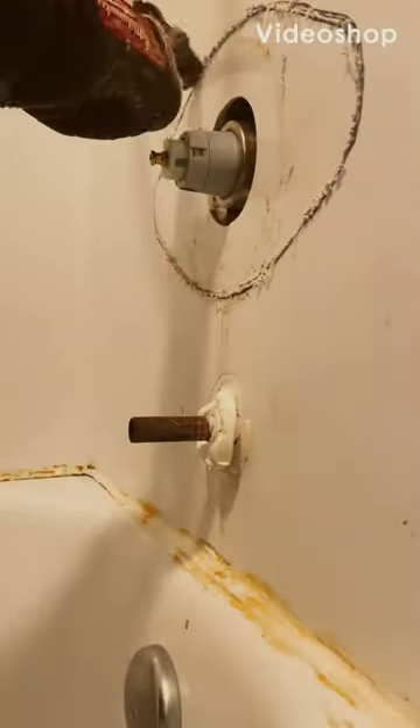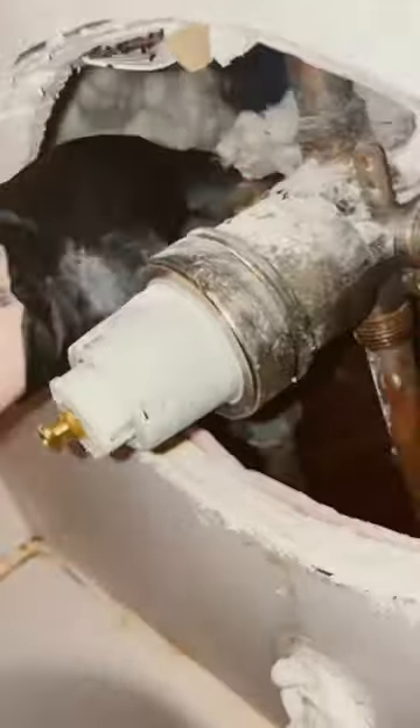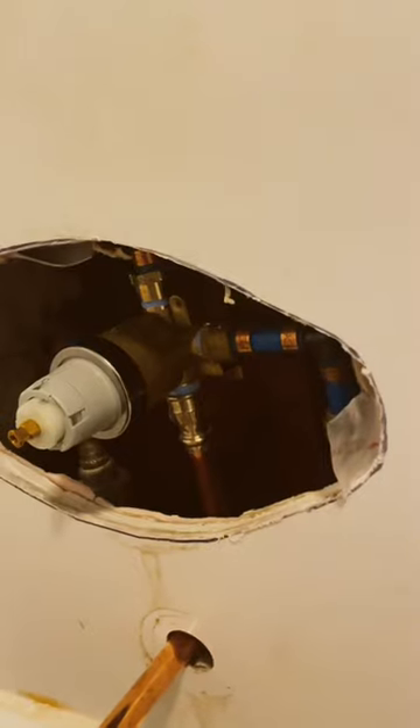Got a residential shower valve replacement today. I'm gonna get it oscillating tooled out. Luckily it's fiberglass and not tile, so it's gonna be quite easy. I'm gonna get the copper taken out. We're going back with the same type Delta valve, except we're gonna put some PEX in there.